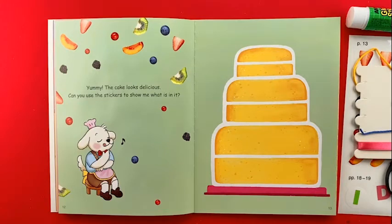Yummy! The cake looks delicious! Can you use the stickers to show me what is in it?